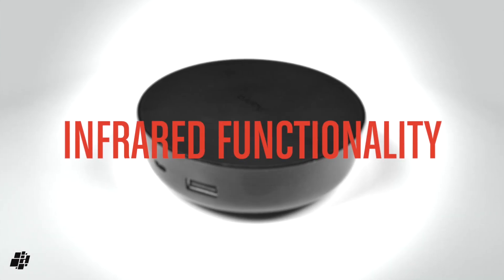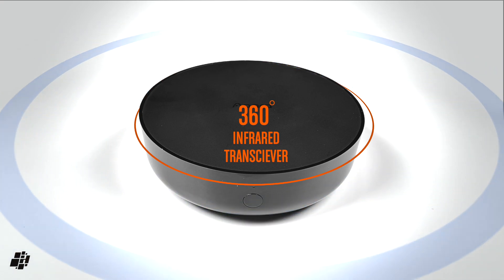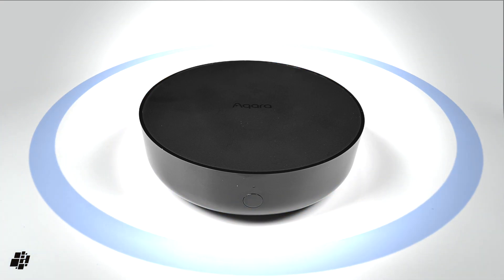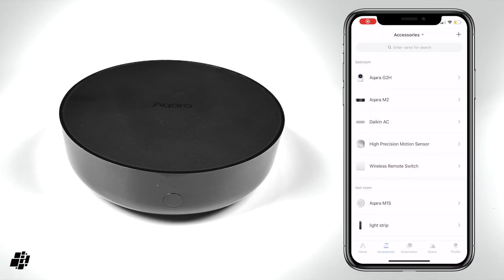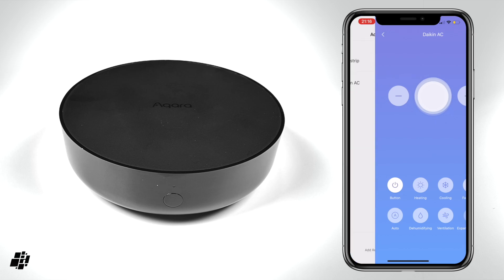The last part of this overview focuses briefly on the infrared capabilities of the M2. Akara states that the remote function is 360 degrees, which I take to mean the signal shoots out from the circumference of the M2 so it doesn't need to face a specific direction. In this next example you can see I've already added a couple of IR control devices — a light strip and an AC unit. The controls available for the AC pretty much offer all the functionality available for that particular brand.